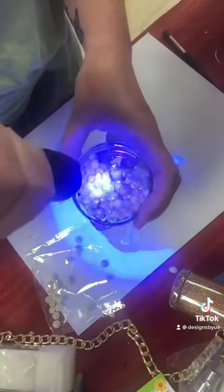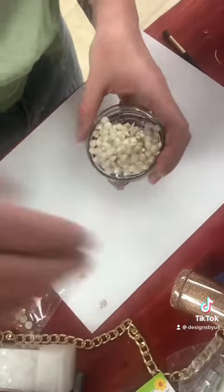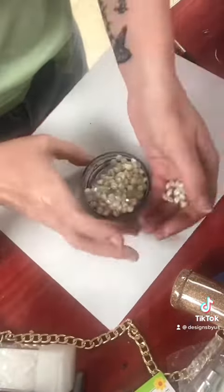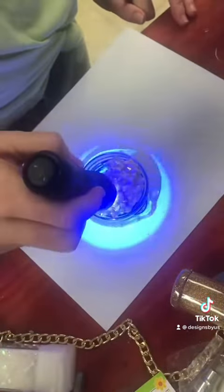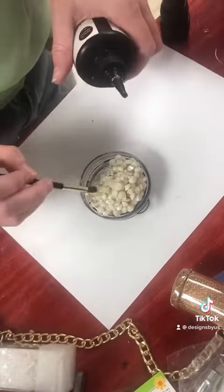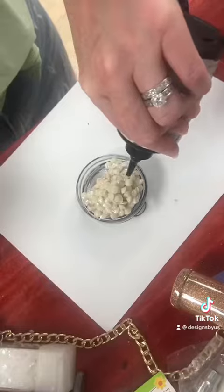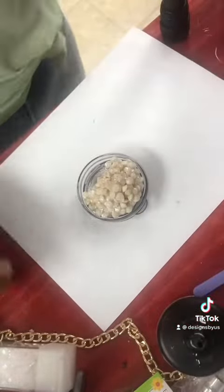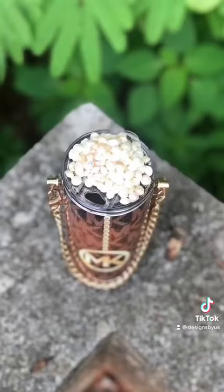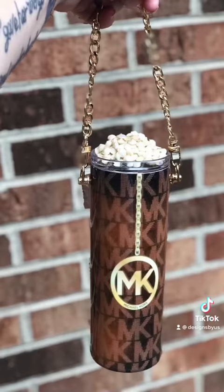I just keep stacking that up. I'm going to take a brush and fill in all the holes, and then sprinkle a little bit of glitter on it just so that it matches the tumbler perfectly. And now I'm going to sprinkle that little bit of glitter, and then I'm going to be finished with that. And there she is all done — absolutely beautiful tumbler. Thank you all. If you have any questions, please reach out.